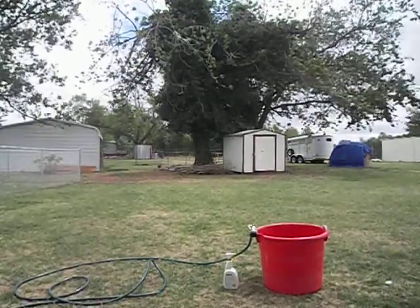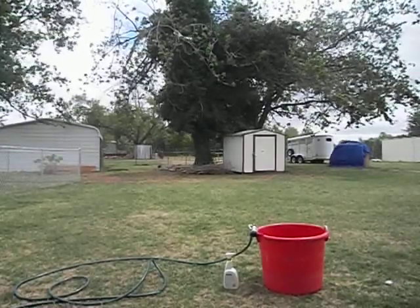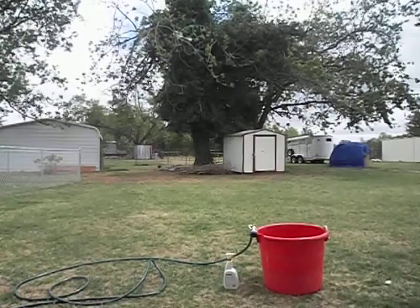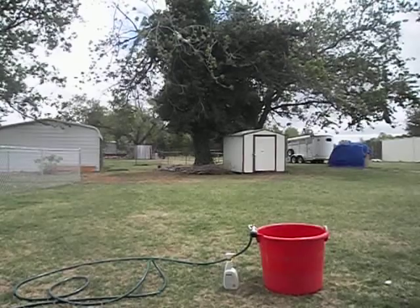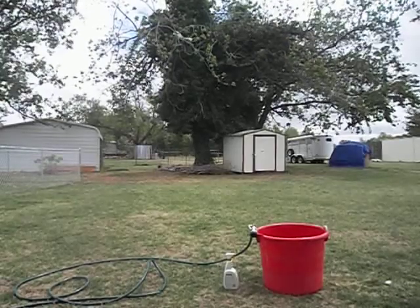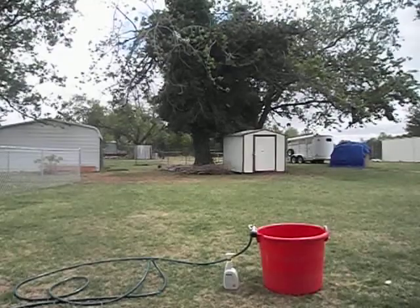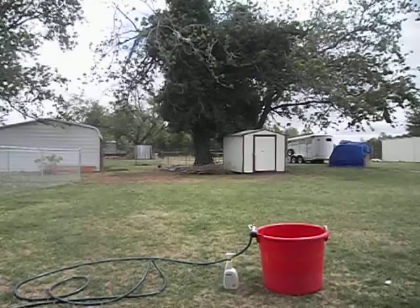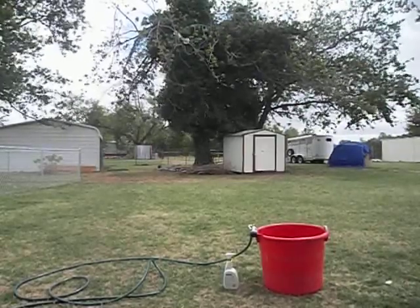Now what you want to do is let it sit there for about three to five minutes — let the cleaner do what it needs to do. But I'm not going to sit here filming for three minutes, so let's just pretend I had it sitting here for three to five minutes. Now I'm going to turn the water on and rinse it all out. Be sure that you rinse it really well — you don't want them drinking cleaner.